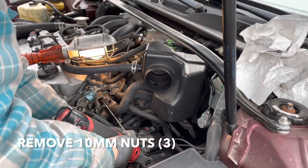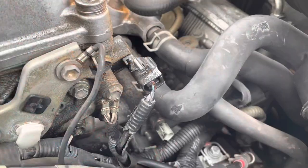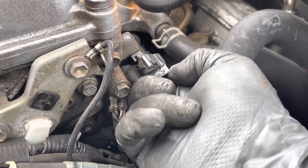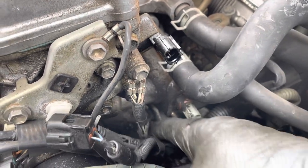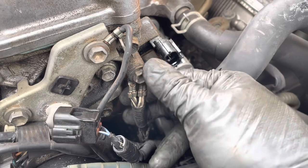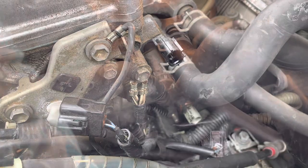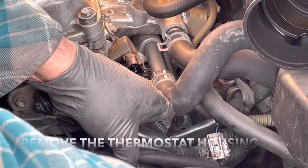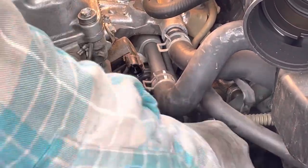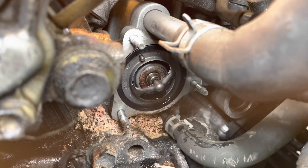Don't lose the nuts. I just realized I need to move some of these wires out of the way because there's no way this housing is going to come out with all these wires in the way. Undo this 10 millimeter also and get these wires clear for this thing to come out. That's your thermostat right there.